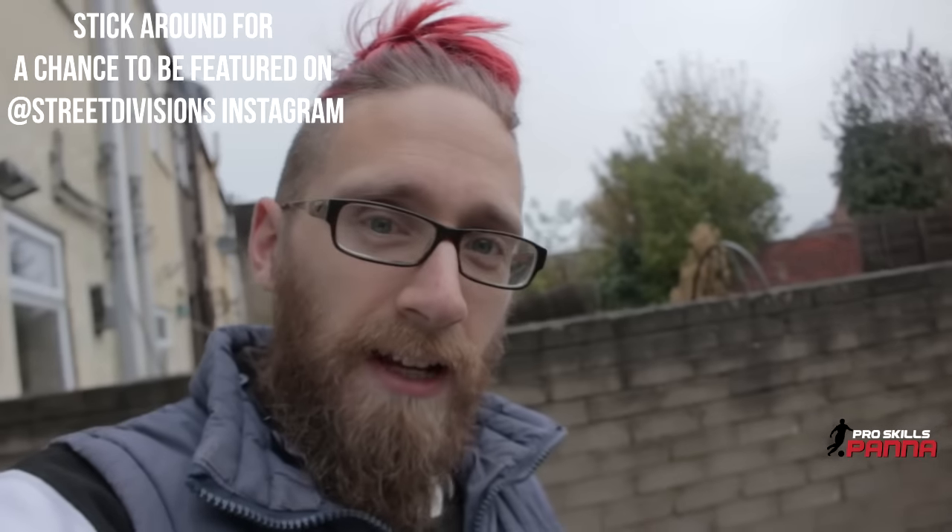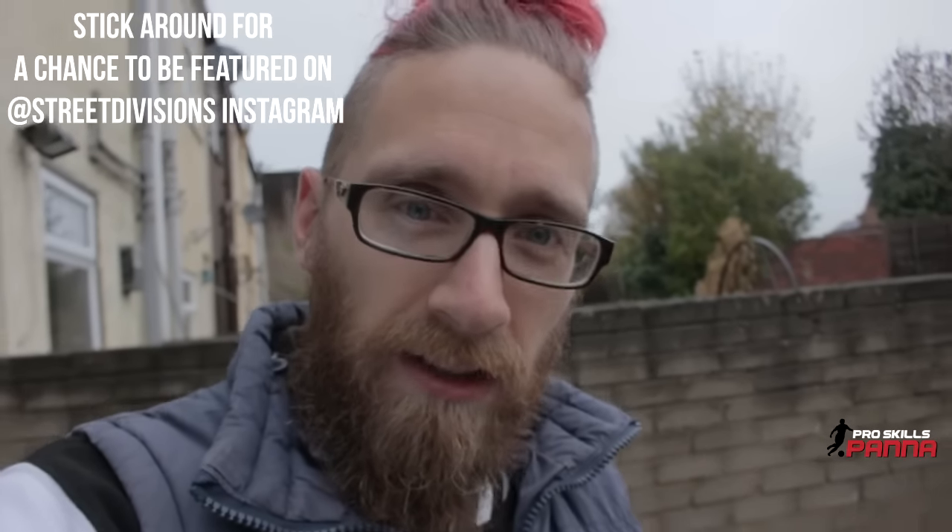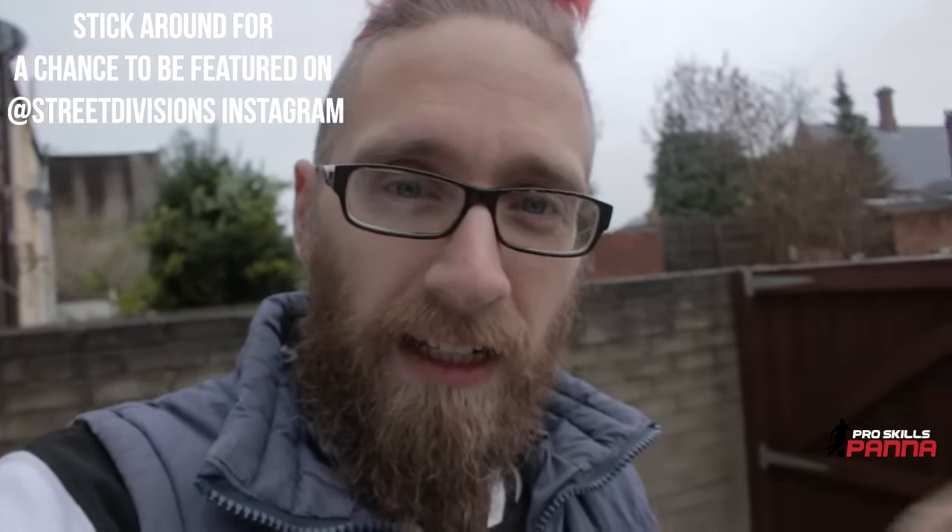Hi everyone, this is Kieran and welcome to today's tutorial. I'm pinching a little combination from Ilyas Tadili — apologies if I'm pronouncing your name wrong, Ilyas. I saw this on an Instagram Stories and I thought this would be quite cool to use in this week's combination tutorial.